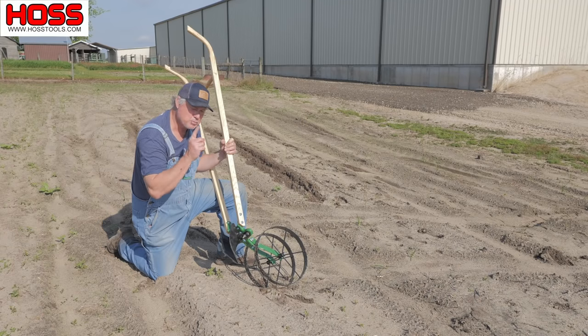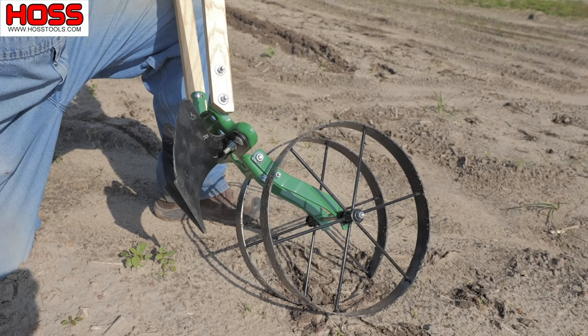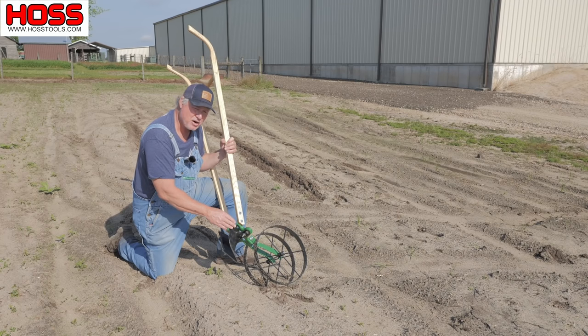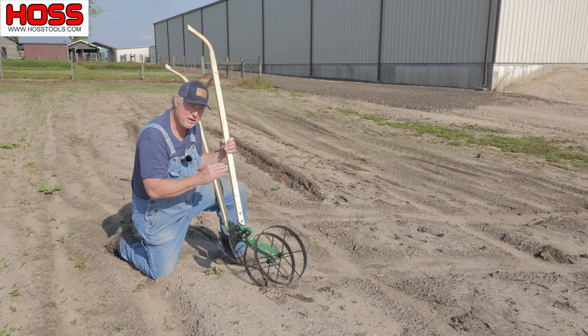Our double wheel hoe is our most popular wheel hoe, and I always recommend two plows when you're buying the double wheel hoe, because you can fur and you can hill with it every time.